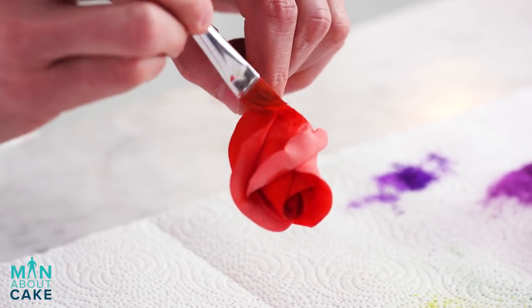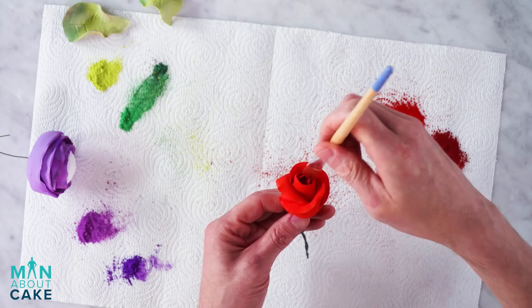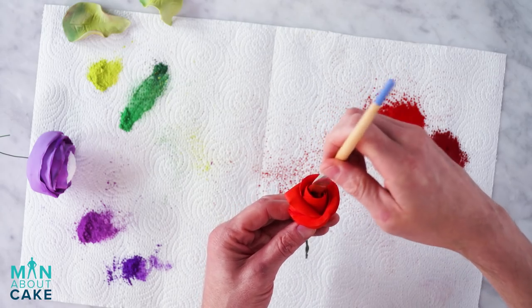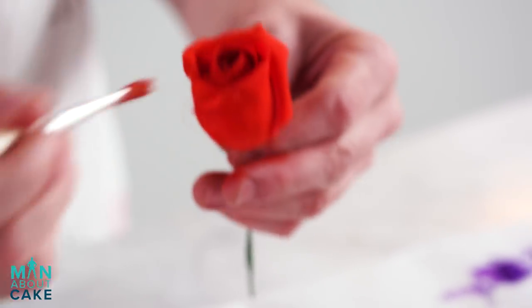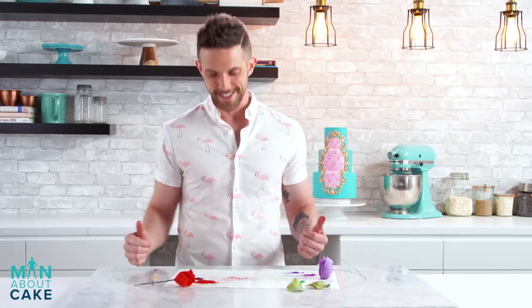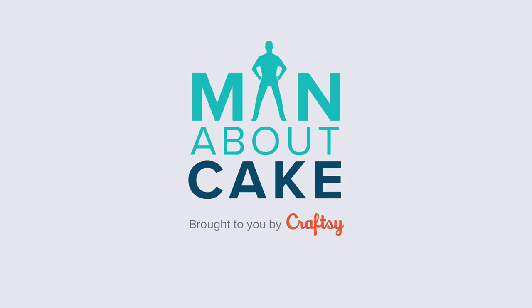Now we'll add darker pigment. I have sort of this wine color and a little brown right to the center. Done! Let's put our cake together!